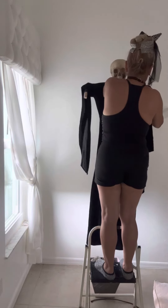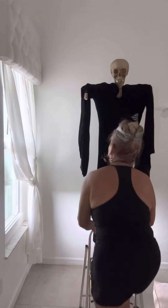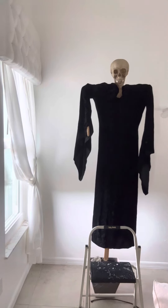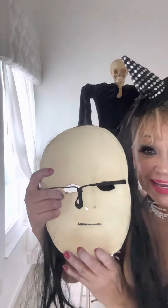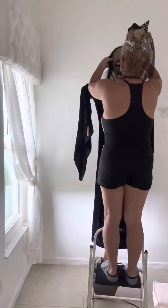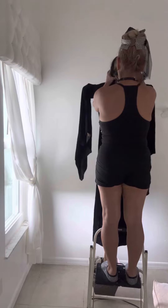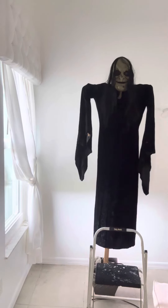I'm going to give her some shoulders because the shoulder moved while I was dressing her. I have this beautiful wish mask — look how nice — and I'm going to put it on top of the skull. I also found this beautiful wish outfit in Goodwill and I'm going to put it on top.